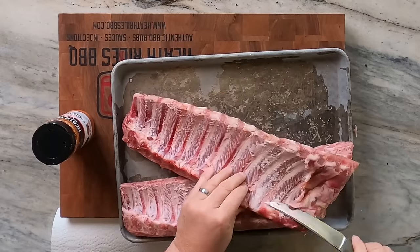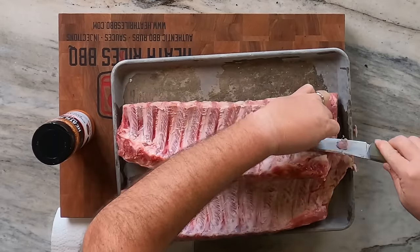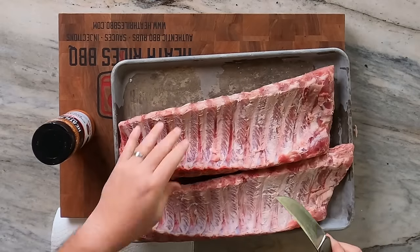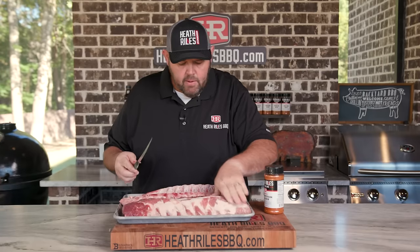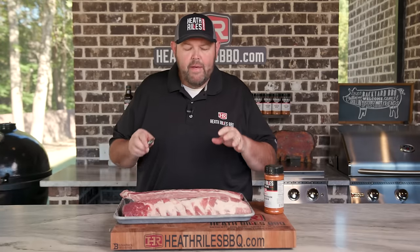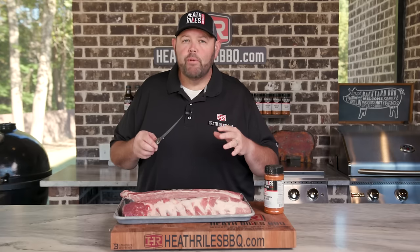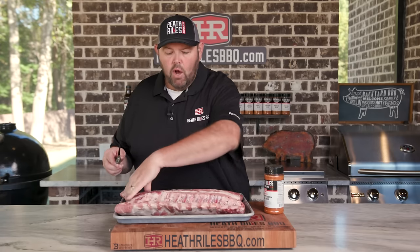I'm only going to trim a little bit of loose fat off of here. I'm going to leave these ribs on the back side alone. Let's flip them over — that's a good meaty rib. I'm not going to trim anything off of that. That's the best part about these Prairie Fresh Prime ribs: they're marbled up, they've got some fat in them. I'm going to let it render and keep that rib juicy, and that's what we're looking for.